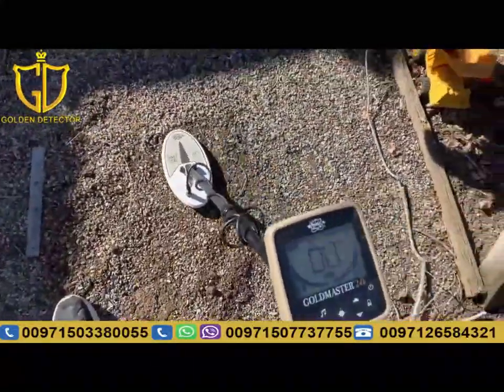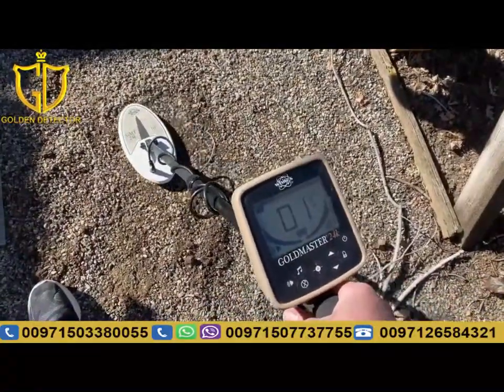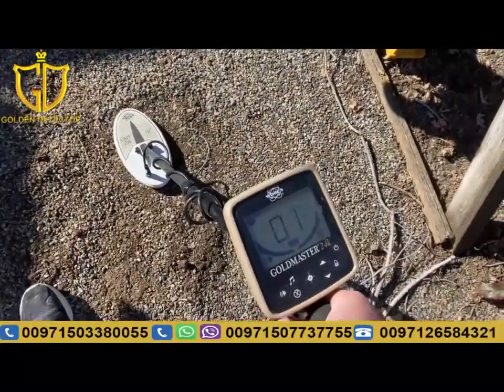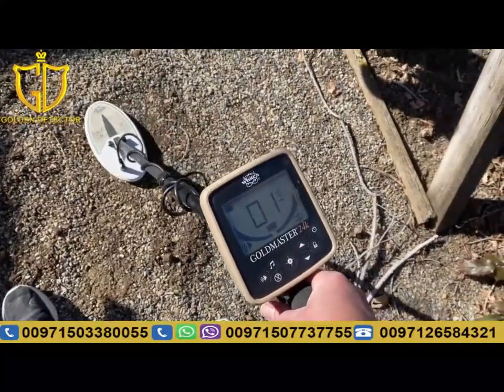Ground balance. Getting the sound and I'm getting the VDI, five inches deep.